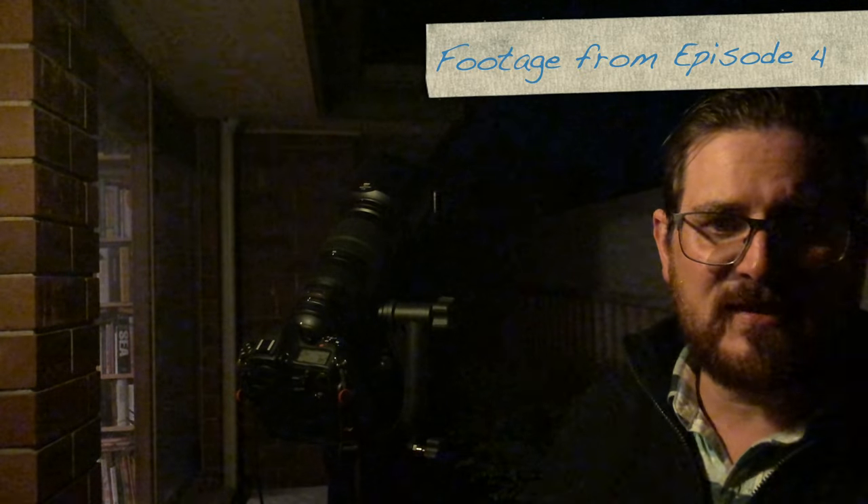I can zoom right in to the subject of the moon. One of the most important things with this as well, like taking the Milky Way, is having a remote shutter release. The reason why I say this is because you don't want the camera to move.